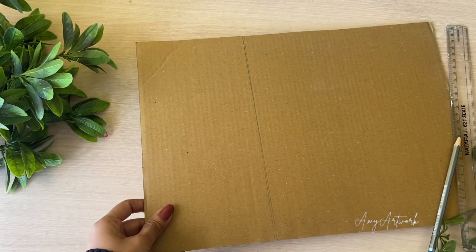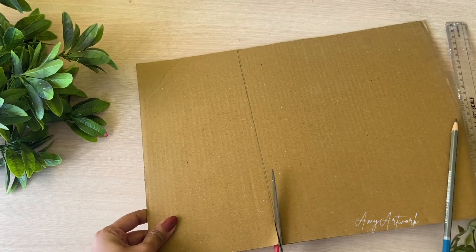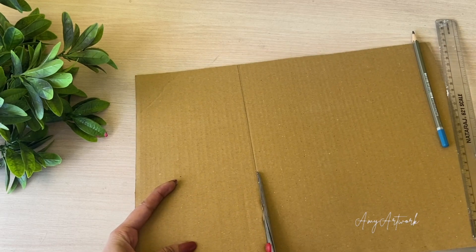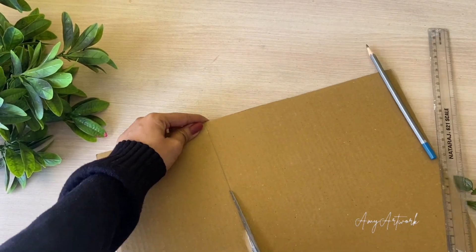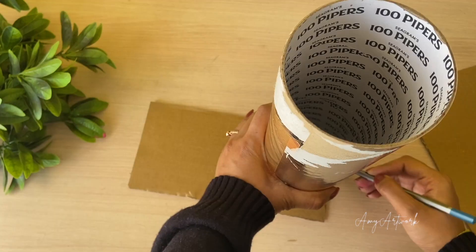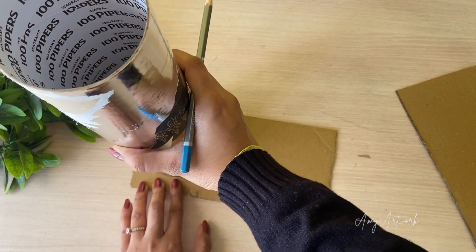First of all, I have taken this cardboard and cut it in a rectangular shape. After cutting it, I will cut it in a capsule shape. I am using this cylindrical container and I am thinking about DIY-ing it as well.